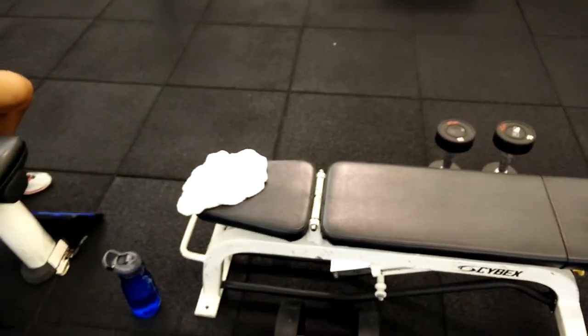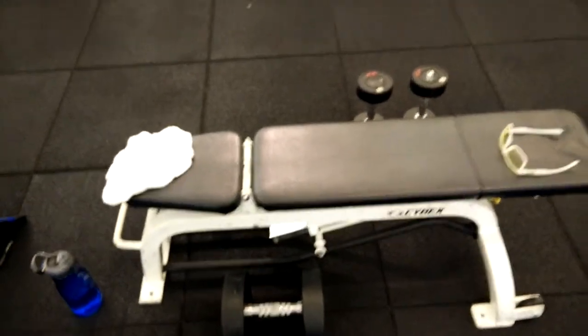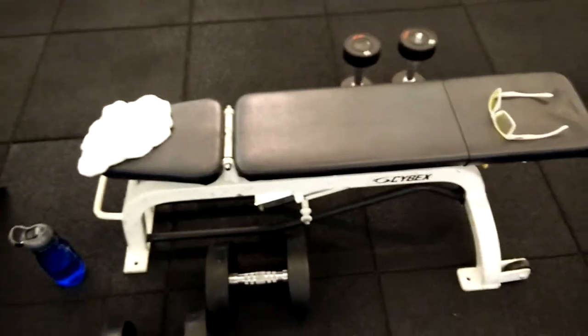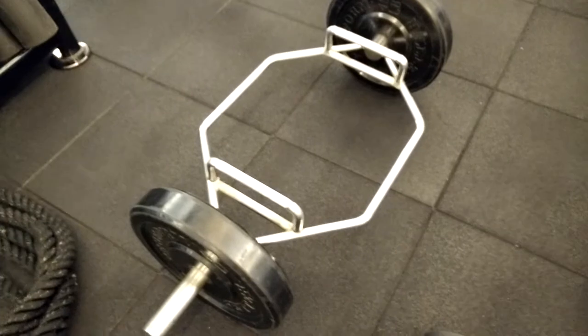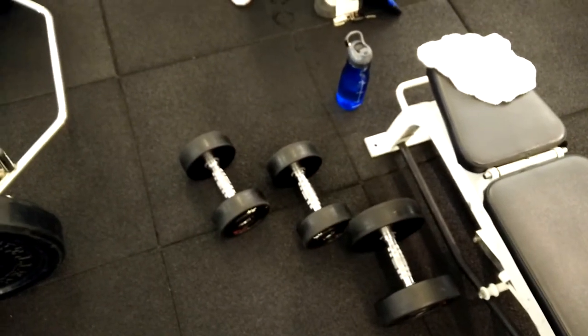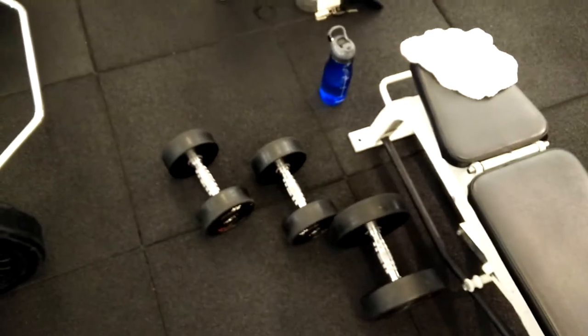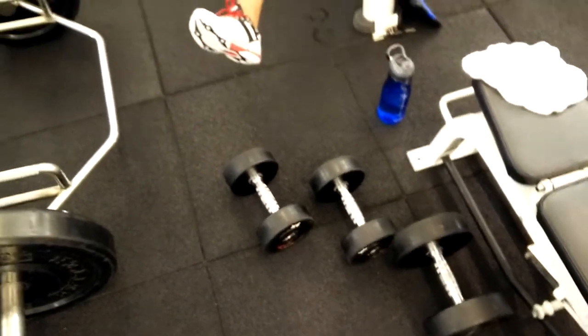Then we do alternate fly into a pullover, then we get back to deadlifts, then we do biceps and kickbacks. Crazy stuff.